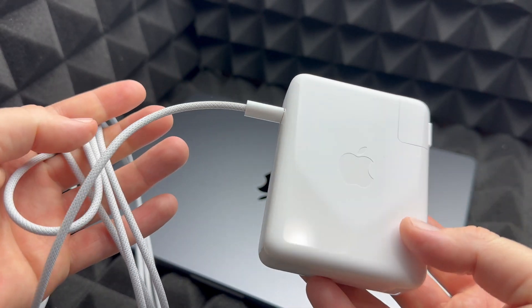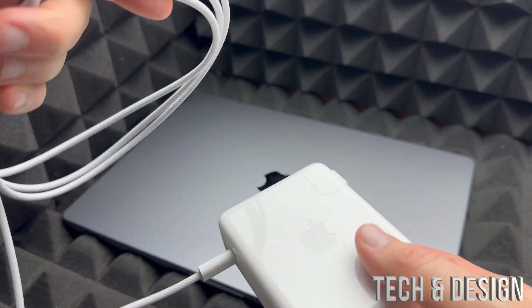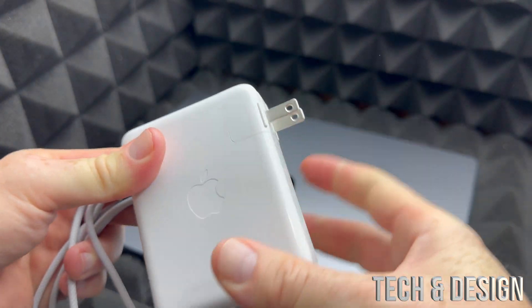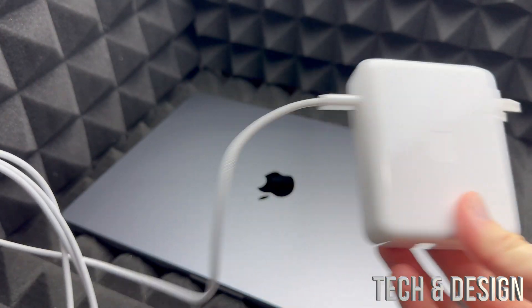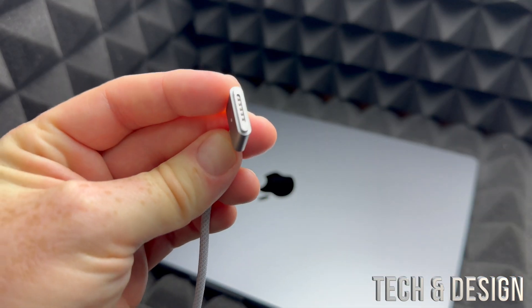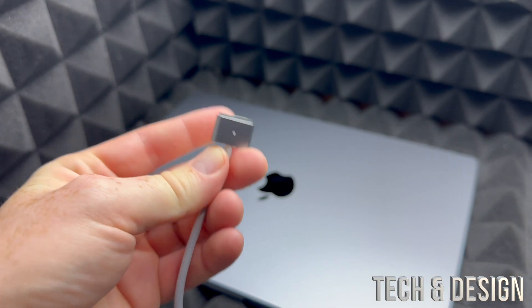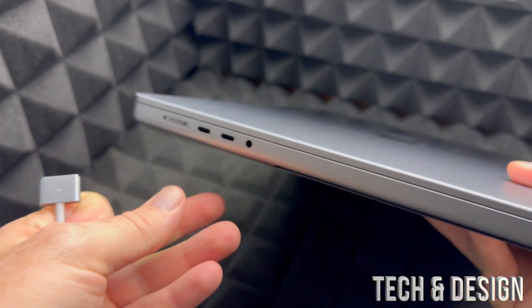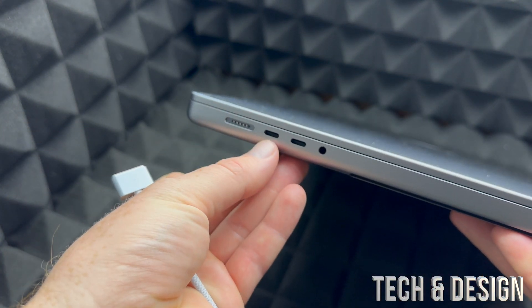First of all, just plug this in right here. To charge your Mac, once you have this ready, plug this end into your outlet and then take this end and plug it into your MacBook. On the left-hand side of your MacBook you're going to see this port.